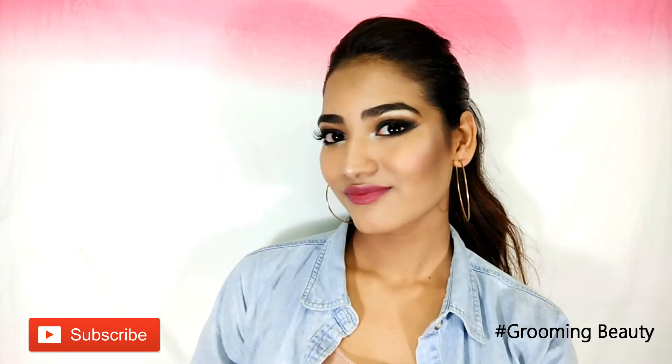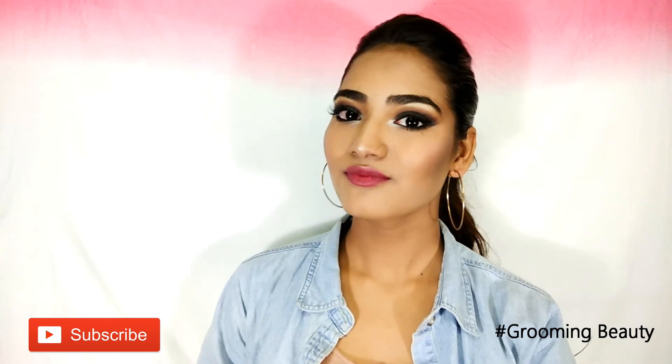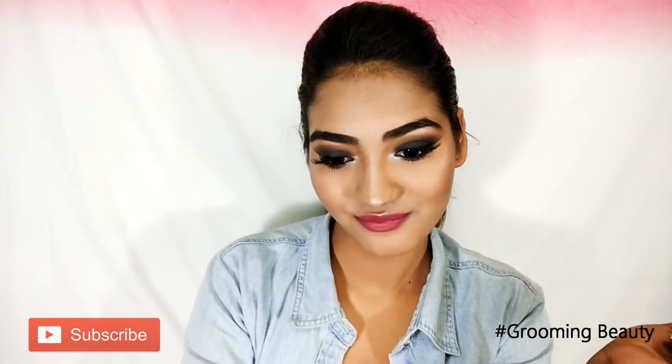So with that I've finished my makeup look! I hope you guys enjoyed. Don't forget to follow me on all of my social media, which will be listed in the description box below. I will see you very soon — bye!